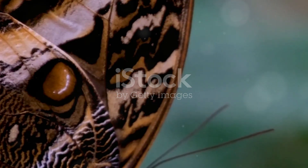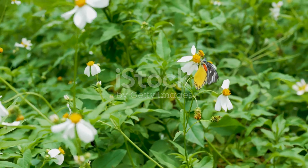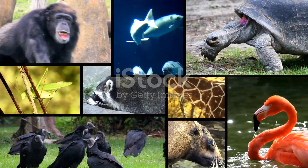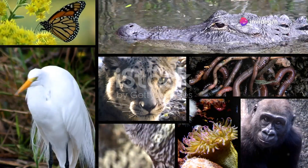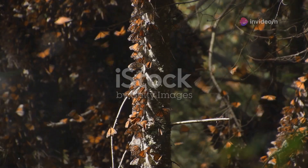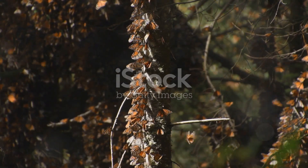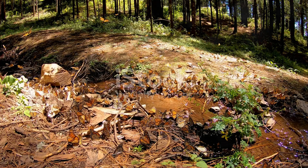Fully formed, the monarch butterfly stands as a symbol of transformation and resilience. Its wings, adorned with striking orange and black patterns, are not just beautiful — they're essential for its survival. These colors act as a warning to predators that this butterfly is toxic, thanks to the milkweed it consumed as a caterpillar.